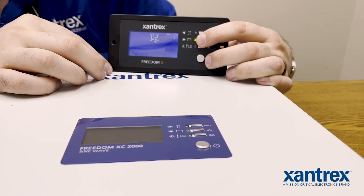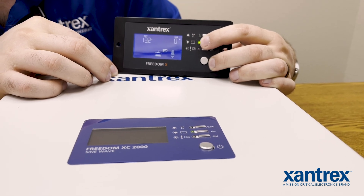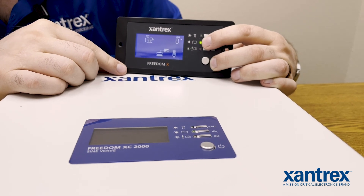That display is a mimic screen of the actual local panel on the inverter itself. That 01 means that you have gone below this value here, the low battery cutoff.